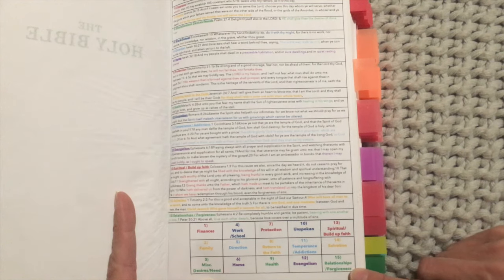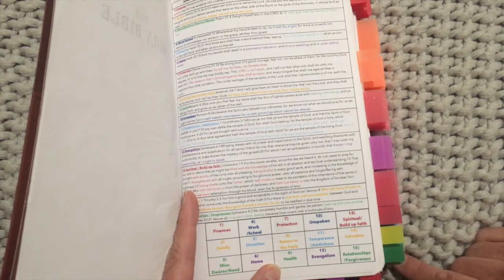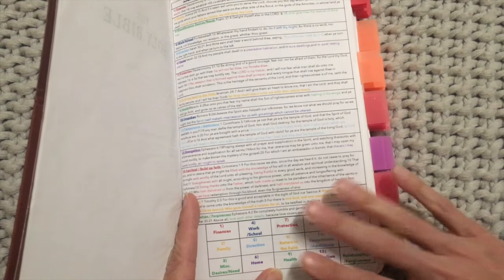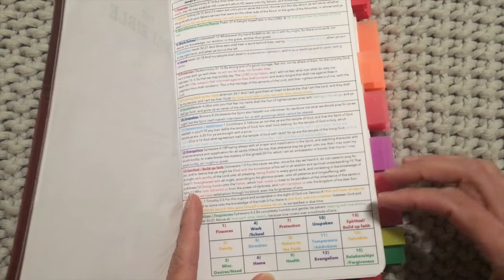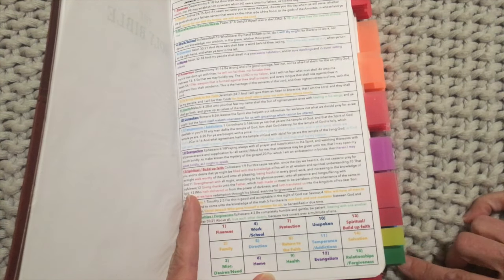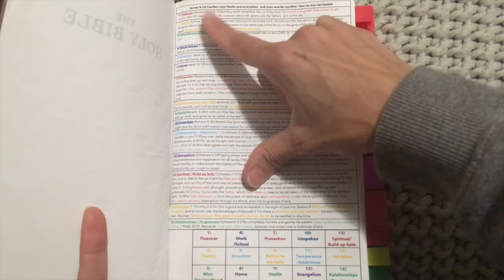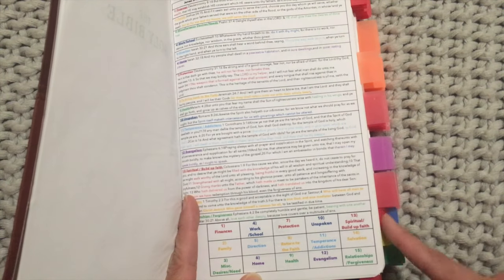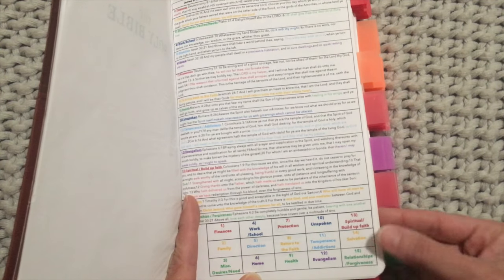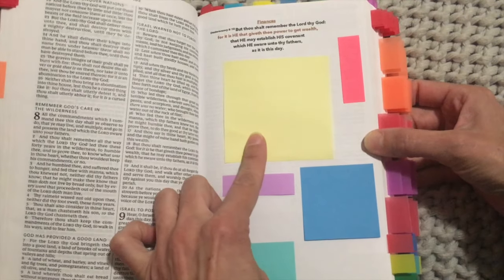The categories continue: protection, someone to return to the faith, health, unspoken prayer requests — maybe somebody has something they're dealing with but doesn't want to tell you specifically what it is — temperance or addictions, evangelism, spiritual build-up of the faith, salvation, relationships, and forgiveness. So if someone came up to me with a health issue I could go to that tab, put them on a sticky note in my Bible, and be praying for them. I created a guide for these three tabs that has a verse for each issue.